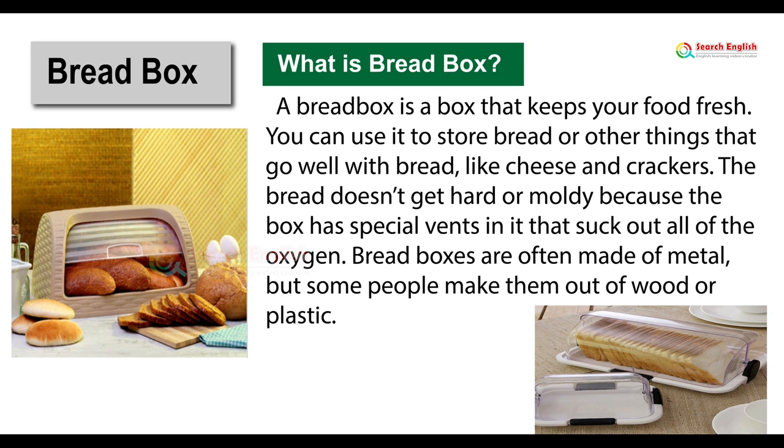The bread doesn't get hard or moldy because the box has special vents in it that suck out all of the oxygen. Bread boxes are often made of metal, but some people make them out of wood or plastic.